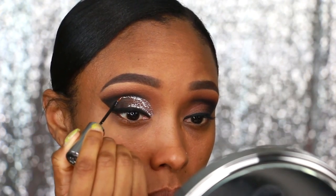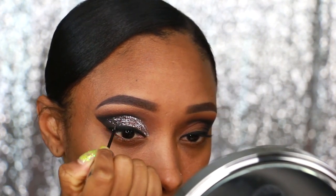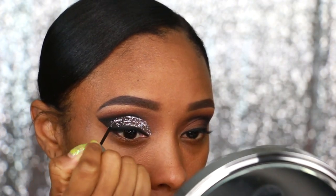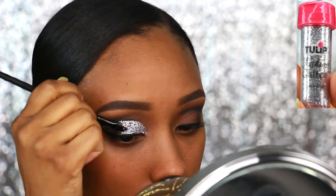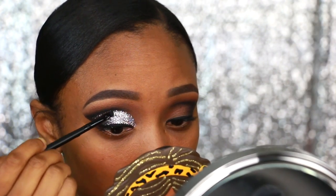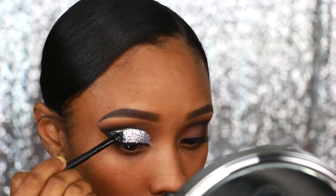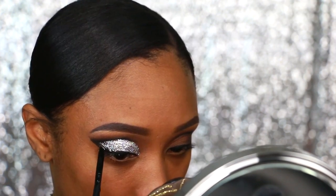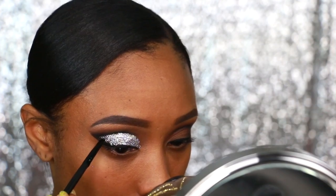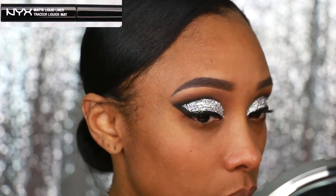I'm going to apply the Urban Decay glitter all over my lid in the shape I want, making sure I leave enough of that black on the outer portion so you can see the smoke I worked hard on. Then I'm going to add the Tulip Fashion Glitter right on top of the Urban Decay eyeliner, just to make this glitter stand out — I need you to see me from across the room. Then I'm going to darken up that wing using the NYX Matte Liquid Eyeliner.